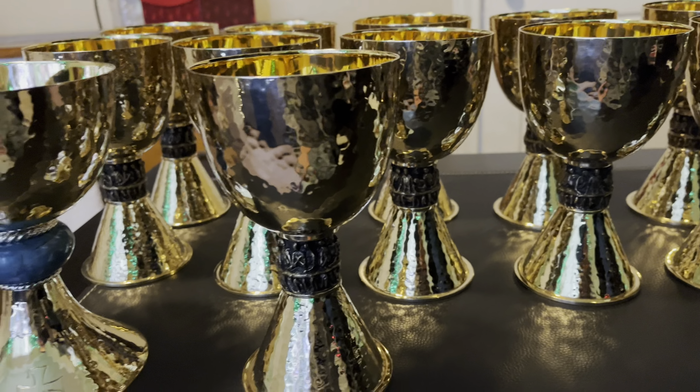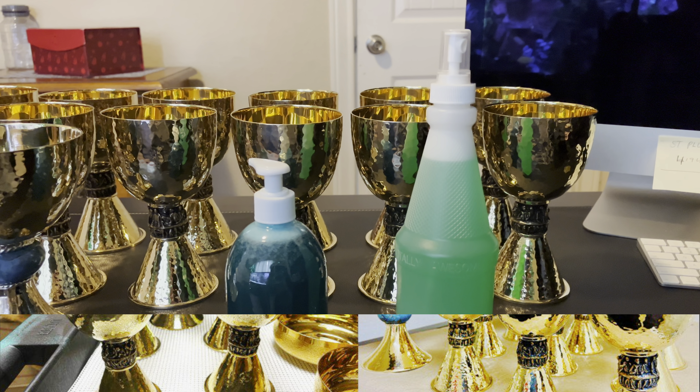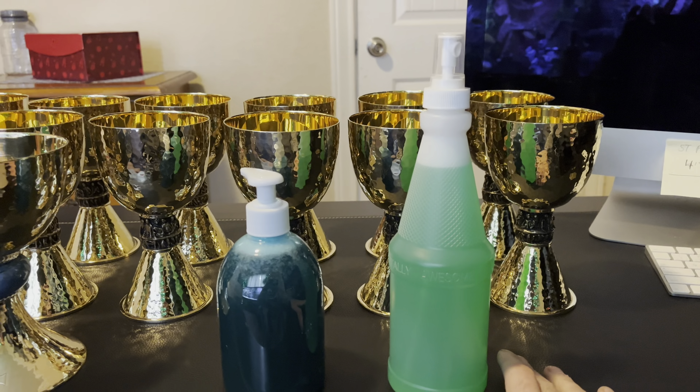There are going to be some instructions on how to maintain these vessels — what to use and what never to use. Please continue watching this video for the instructions. It is crucial to know: never use any type of polish to clean a gold plated or silver plated sacred vessel.